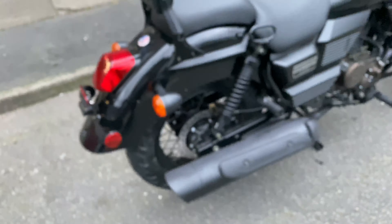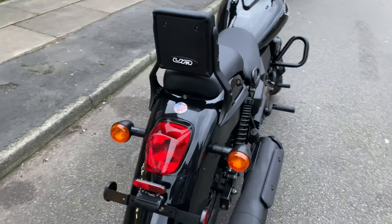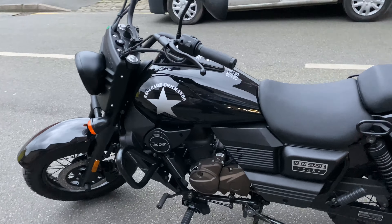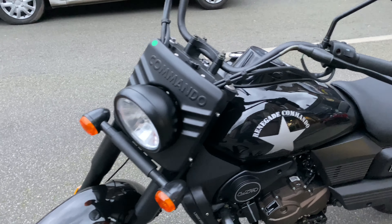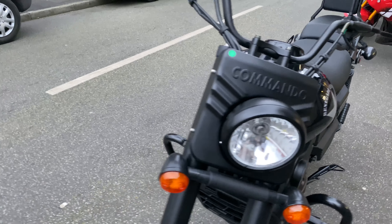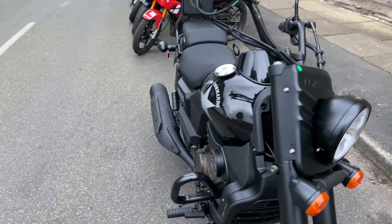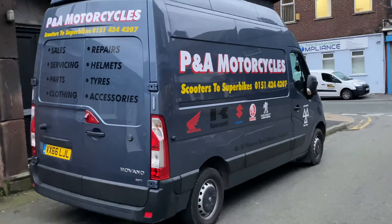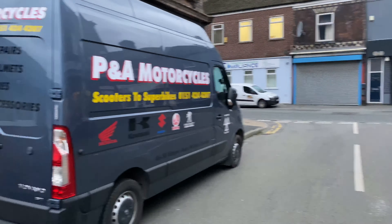That's a full walk around the UM Renegade Commando — hope you enjoyed it. Leave comments below, or if you want to get in contact with us, just phone us on 0151 424 4207. We're available seven days a week. Thank you very much.